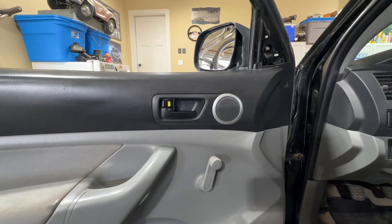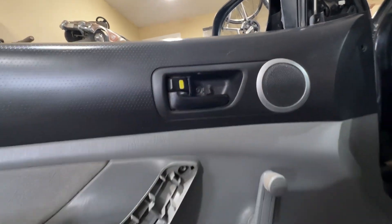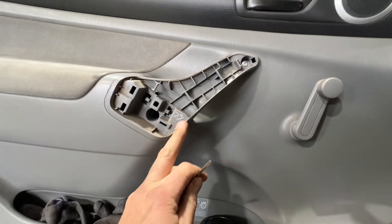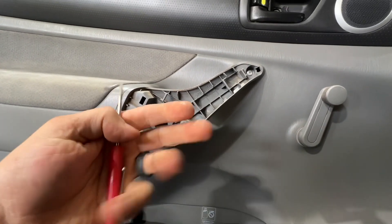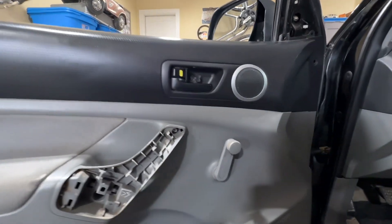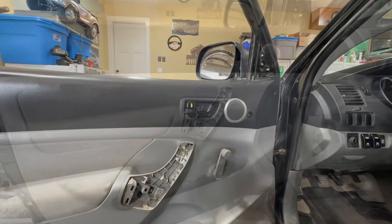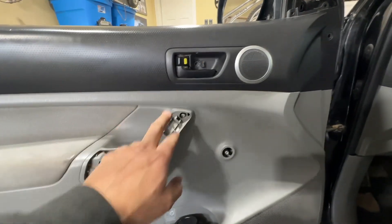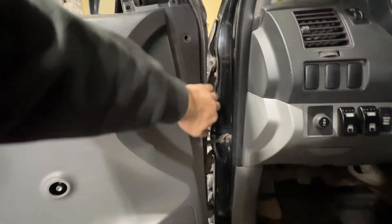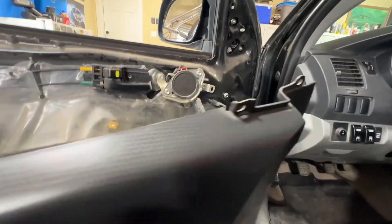Just pop that little cover back — I was able to get my little tiny pocket screwdriver in behind there. Same thing, there was a notch down at the bottom and I was able to pull it out straight toward me. That exposes three Phillips screws, so we'll unscrew those, then pop the clip out. Once I unscrewed those three screws I got my hand behind it and worked my way around the edge popping loose all the fasteners, and the door panel just lifts off.